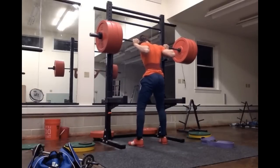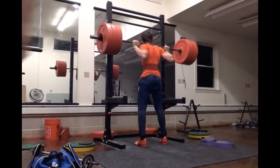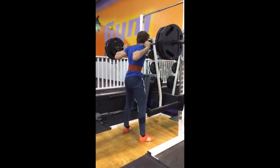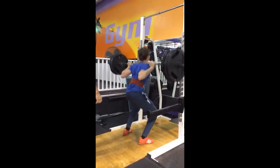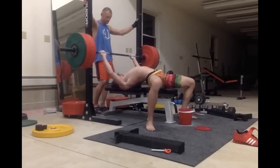And this is me hitting 315 for a heavy single. A little bit of forward leaning — still got it. And this is the actual day that I hurt my shoulder. I didn't feel it during the workout — it was the next day that I actually felt it. But yeah, the bar was sitting on my bones and that snapped me up.